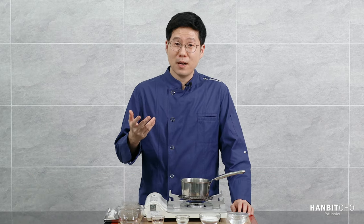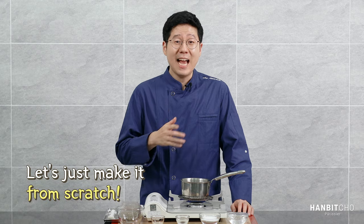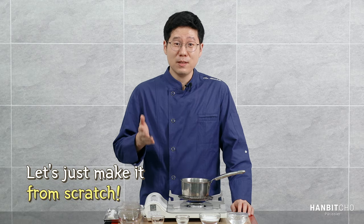If you find another brand, it's fine — just use that. However, if you can't find anything, then this is the tutorial you need to watch, because I'm going to show you how to make it from scratch. And it's actually super easy because there are only five ingredients.